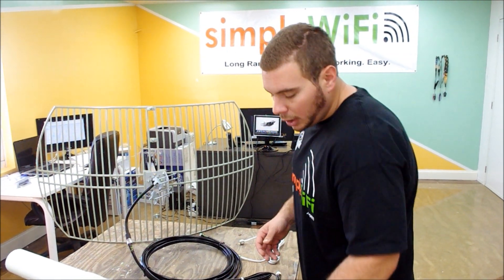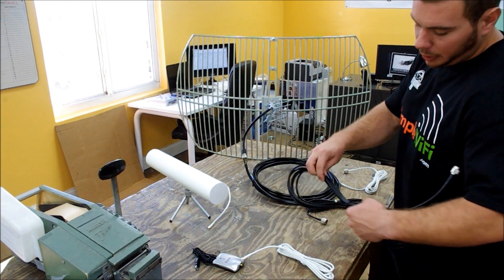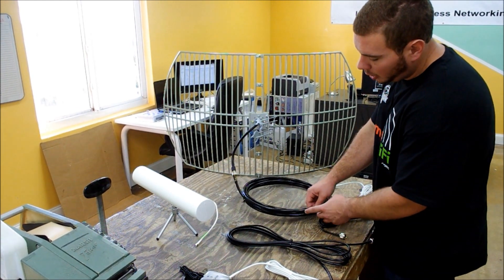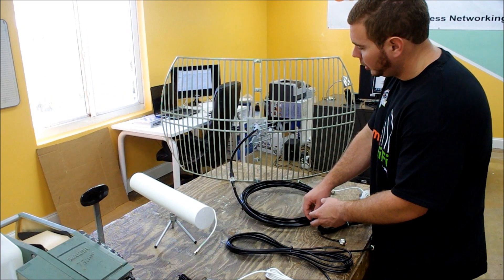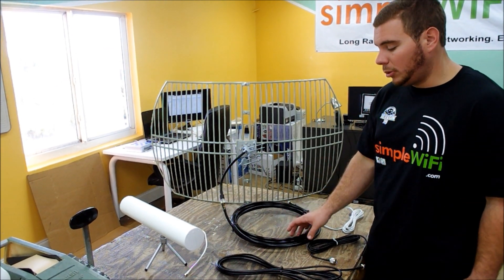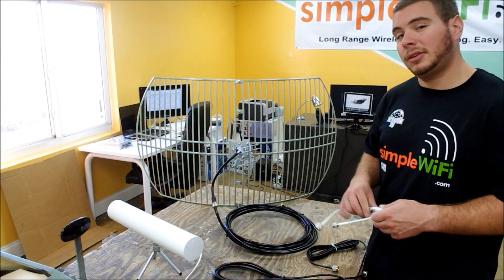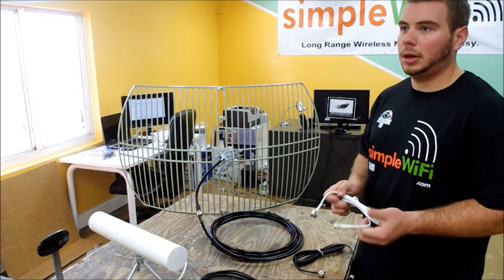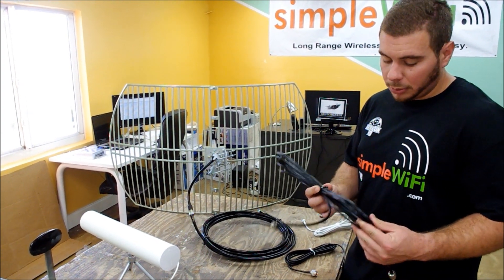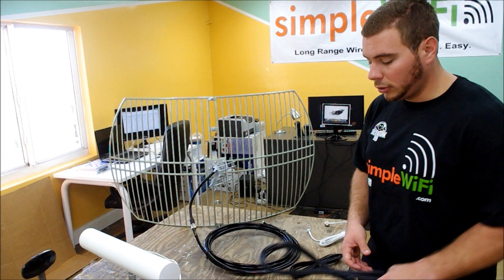We have LMR 195, which is a thinner cable. The next step up is LMR 240, which is thicker. The thickest we carry is LMR 400, which is always the best option. Rules of thumb: 20 feet or longer, go with LMR 400. In the 10-foot range you can get away with LMR 195, but it is signal-lossy. LMR 240 is good for the 10 to 20 foot range, but for 20 feet and above you really want LMR 400.